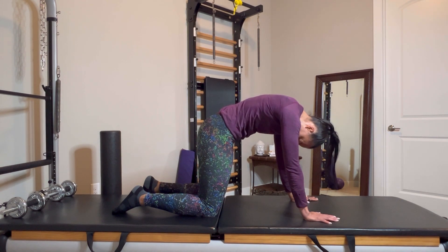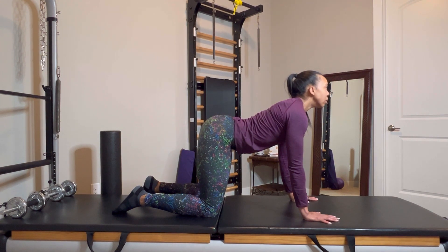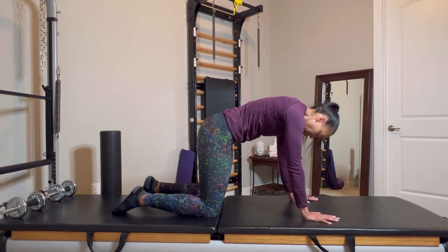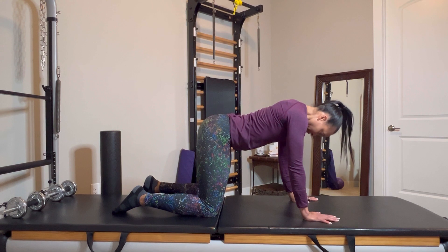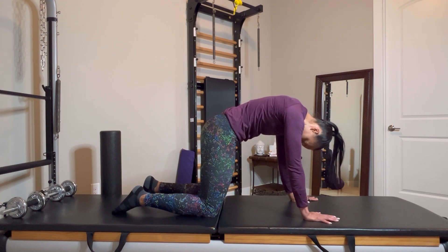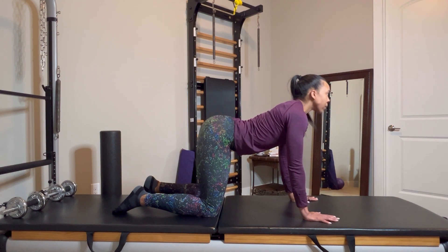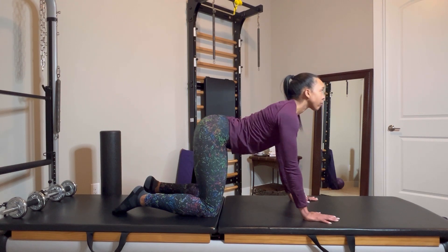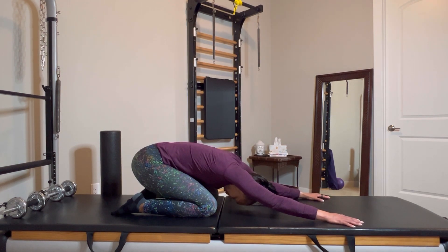Really working with my breath here — exhaling to round, inhaling as I pull my chest across the mat and up the wall in front of me. Going head to tail in the round position, and head to tail also in the extended position. Both times thinking about how much length I can get in my spine, in flexion and in extension. Focusing on the articulation of the spine and length through it at all times.